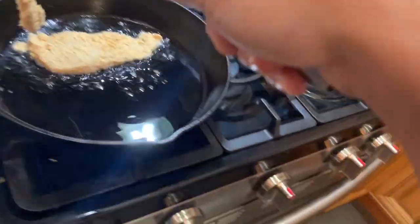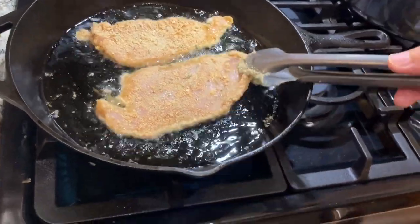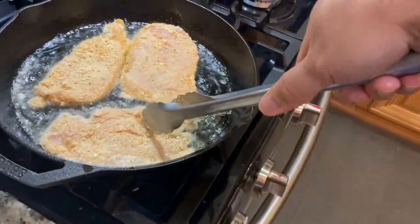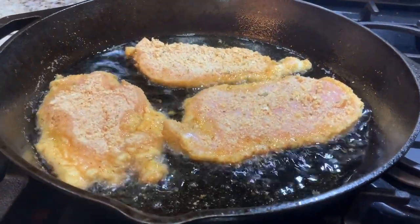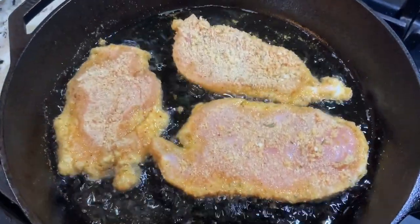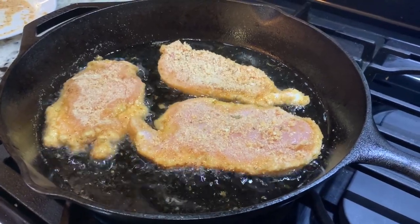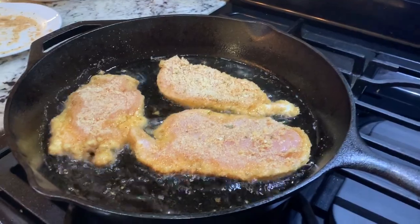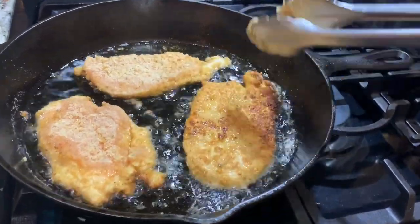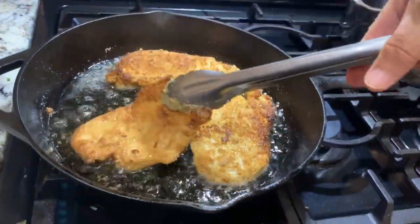Let's put the chicken. I really enjoy the sound. I think I have space to put another one — just need to move this a little bit that way. Exactly three pieces. Looks really good. I think they're ready to turn. Wow, look at the color. Beautiful.